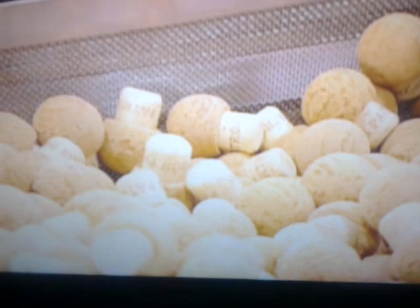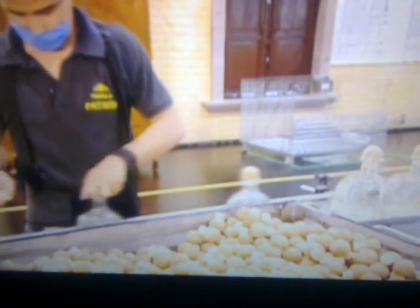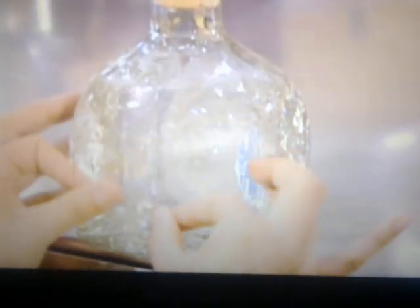An employee corks the bottles and then sends them down the line. The next worker presses adhesive-backed transparent labels onto them. The see-through labels showcase the clarity of this fresh, premium tequila.